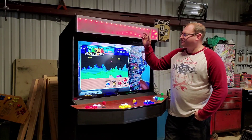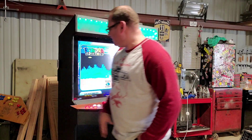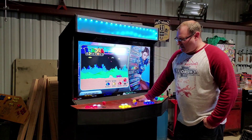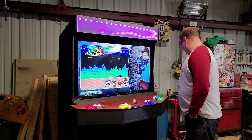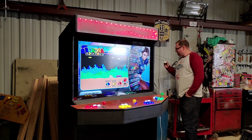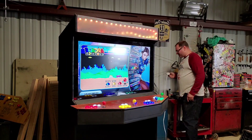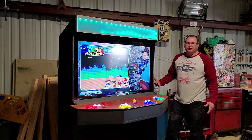We also have controls for the lights and the TV — that's all mounted on the side here, nice and accessible. The lighting remote is velcroed on there so you don't lose it. I have a cord over here with a little flip button on it, so once this is plugged into the wall you can just step on it to turn it on and off.